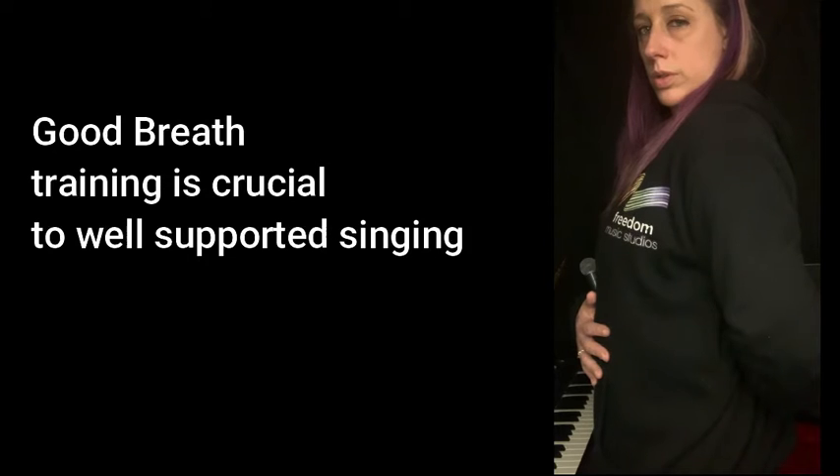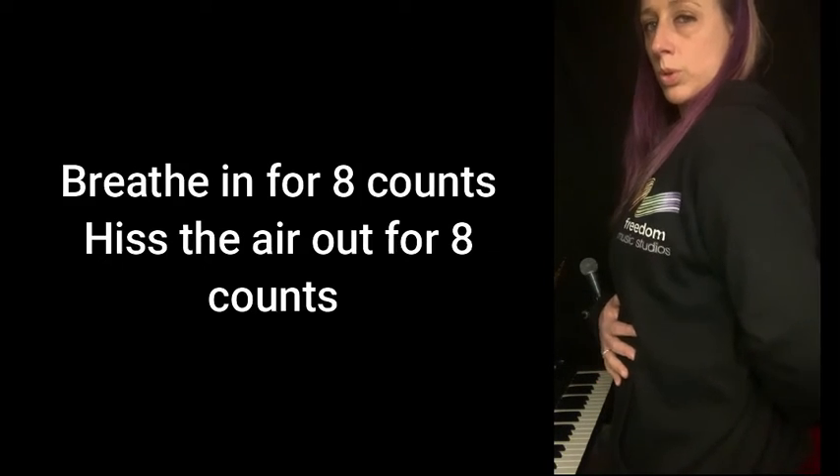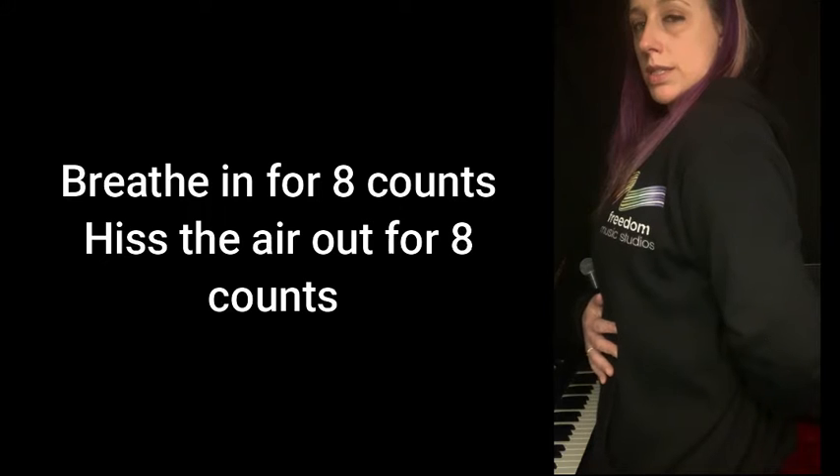Let's practice. Breathing in — as you breathe in, feel your belly expand. Out — draw your belly in slowly. 5, 6, 7, 8.